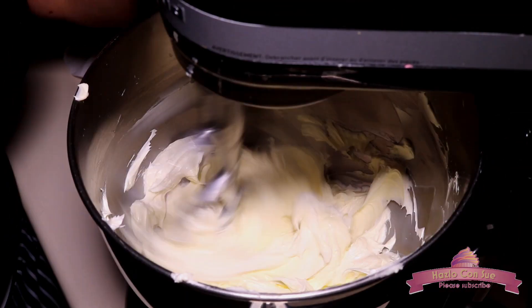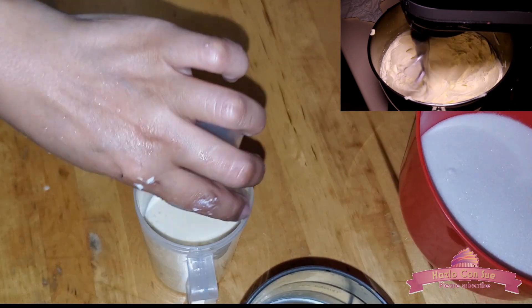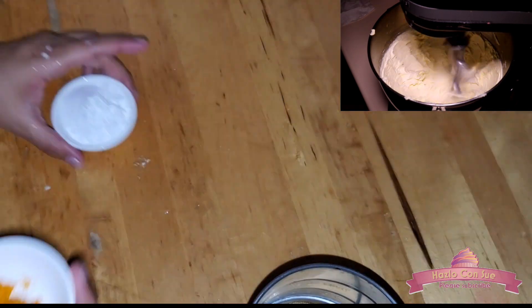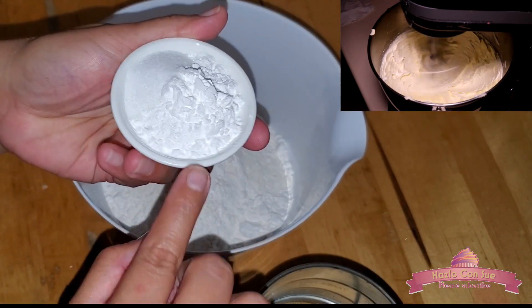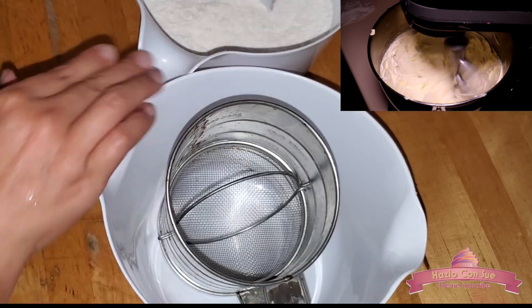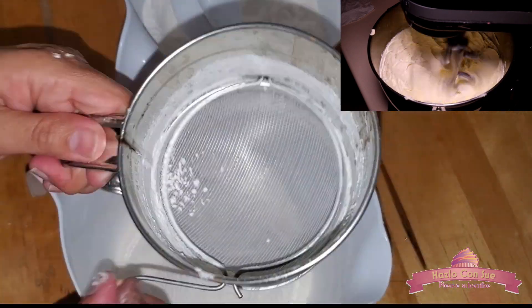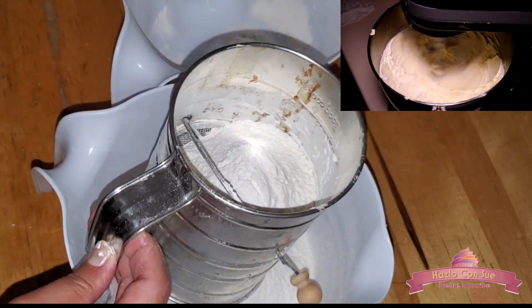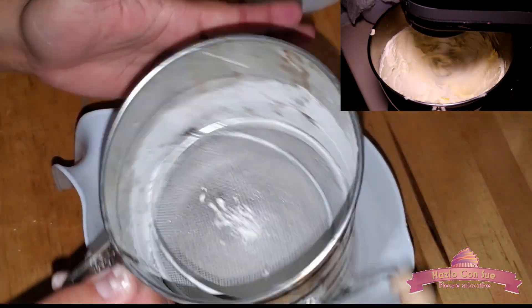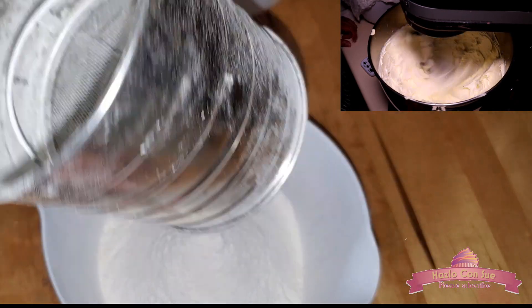We stop the machine and clean the bowl. We're going to mix the milk with the vanilla and rum. Then we have the sugar and the grated orange peel. We'll also mix 1 tablespoon of salt and 2 tablespoons of baking powder with the flour, and sift these — I personally sift twice. The grated citrus peel is optional; I do not use it all the time, but it does give a special little touch to the batter.